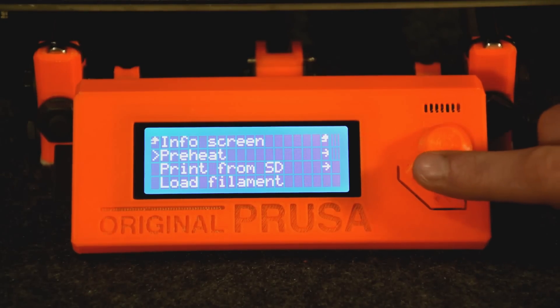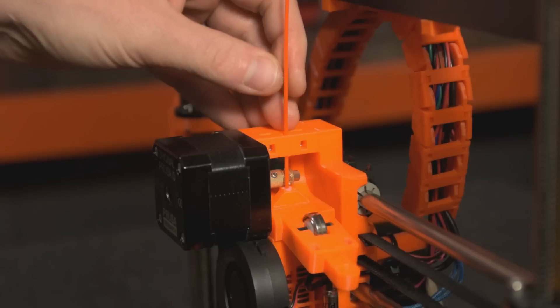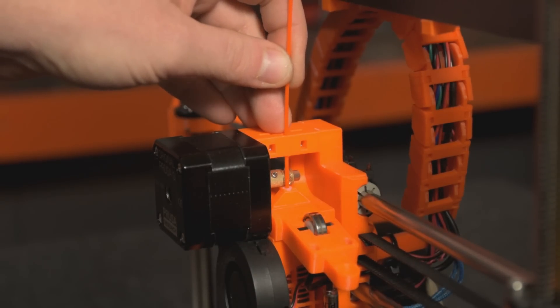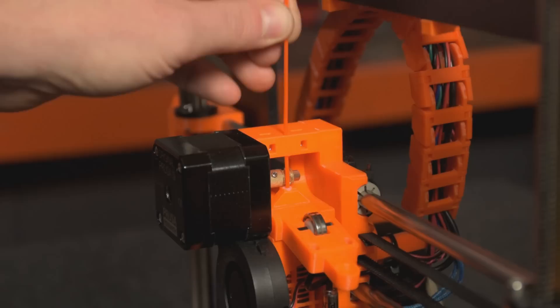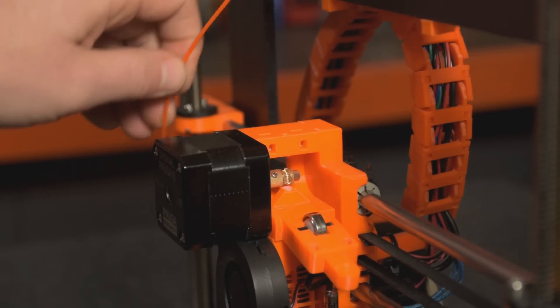What we're going to do is start with the machine cold, set it to preheat for the relevant temperature for whatever filament you have loaded, and then gently pull on the filament as the machine heats up. This will allow us to remove the filament as soon as it's soft enough to release its grip on the inside of the hotend. The idea is that we're going to remove the filament before it actually liquefies in the hotend and starts sticking to the metal.